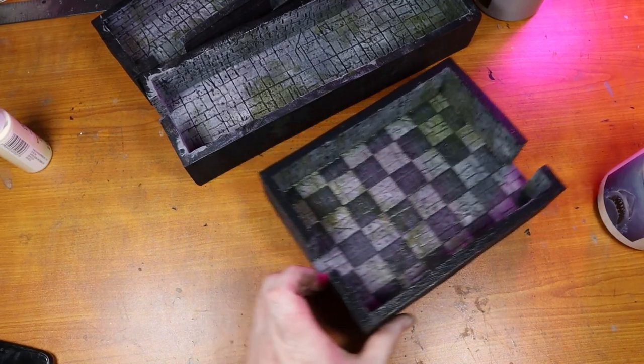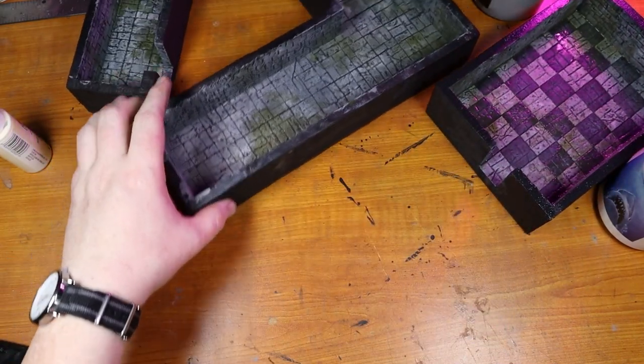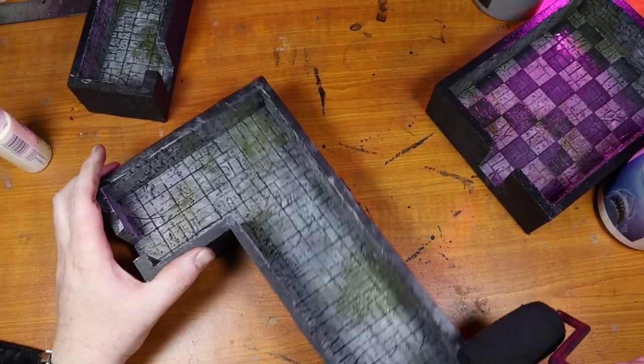Now stay tuned until the end of the video to see glamour shots of this build in the dungeon so far. If you happen to be getting some value out of my channel consider joining me on Patreon for as little as one dollar a month and you will gain access to extra footage of videos like this one and videos that I've done in the past.